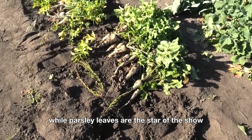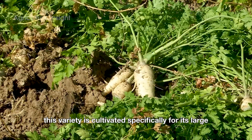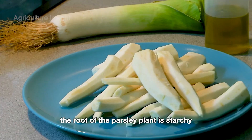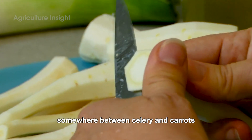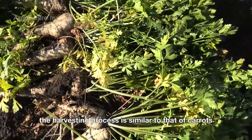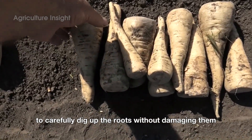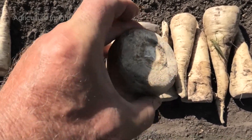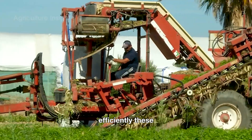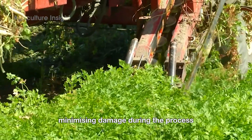While parsley leaves are the star of the show, parsley roots also have a role to play. Known as root parsley or Hamburg parsley, this variety is cultivated specifically for its large, edible root, which resembles a pale carrot or parsnip. The root is starchy and mildly sweet, with a flavor somewhere between celery and carrots, and is typically harvested in the late fall when the roots have reached their peak size and flavor. The harvesting process is similar to that of carrots, using specialized machinery — equipped with rotating blades and digging arms — to carefully lift the roots from the soil, minimizing damage during the process.